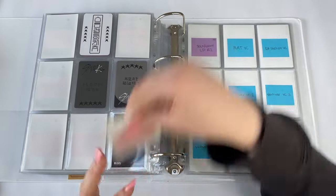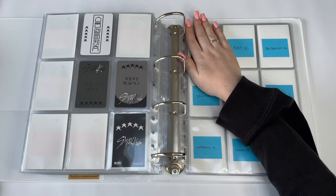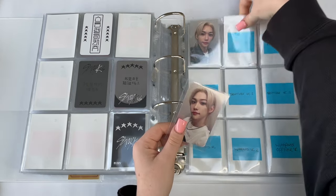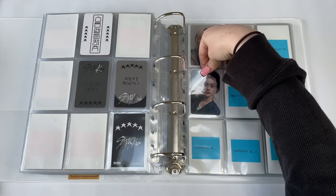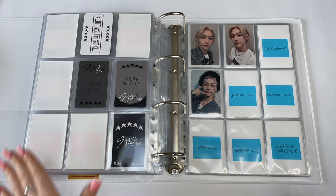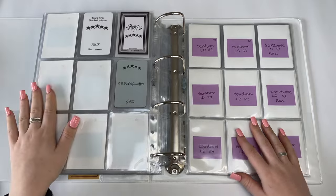For the video call fan sign section I only have two so far: MMT and Star River Round One. I can't wait for all my POBs to come in — the Chinese stores take so long, and the video calls also take a while, so I might not have those for a while. Moving on to lucky draws: I have both Round One lucky draws and I love the color purple.